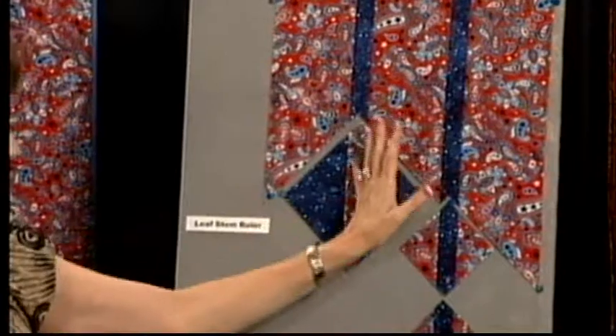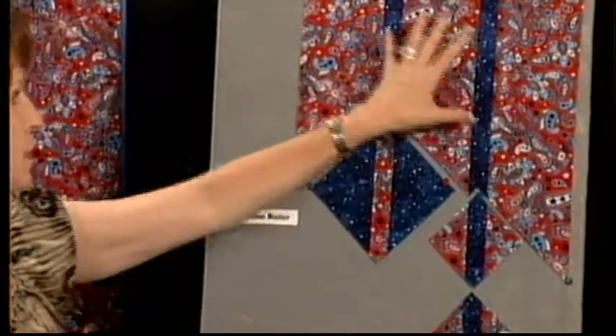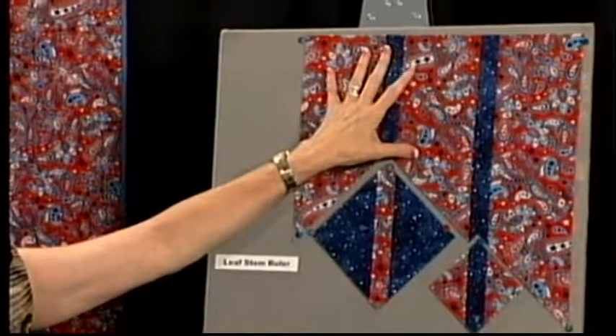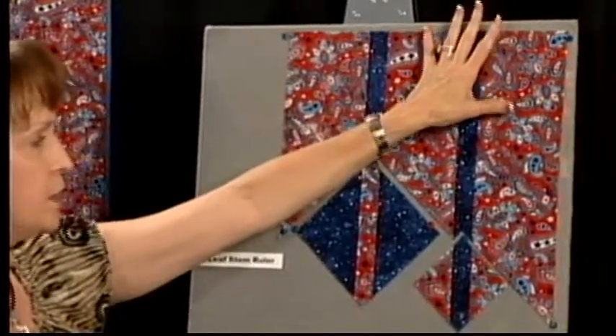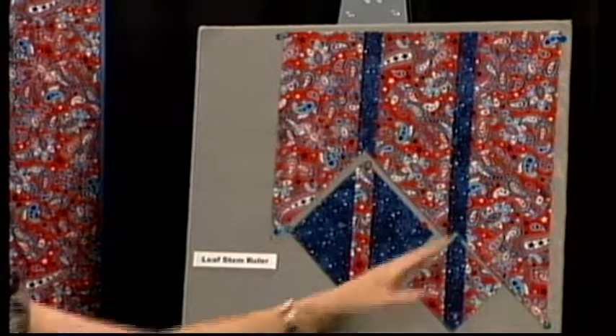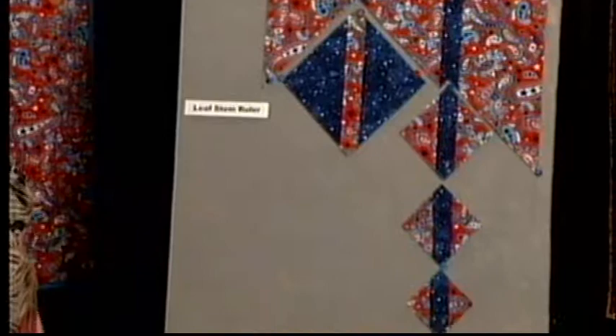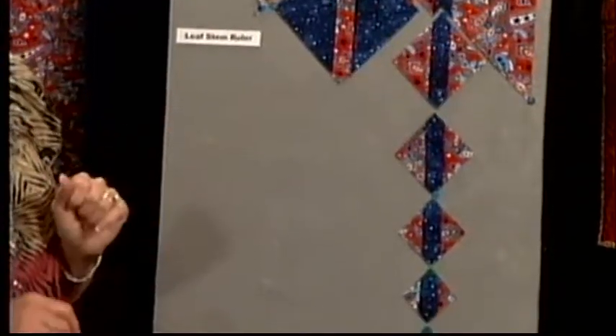You would cut a block — you'd have a block here — then you would move over, cut here, have a block, move back over and cut. So you would actually be alternating all the way down your fabric. This is just to show you some of the variations if you want to cut smaller with the same width strip in the middle.